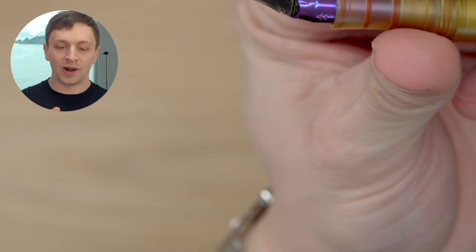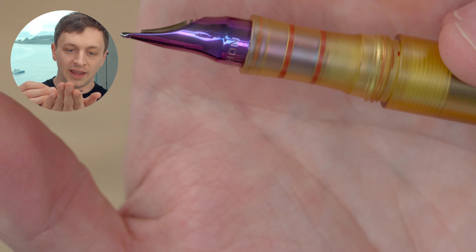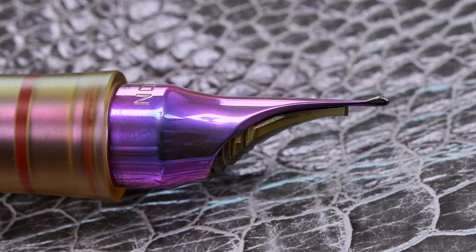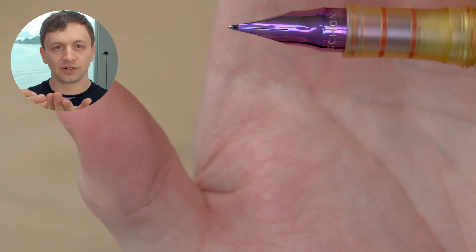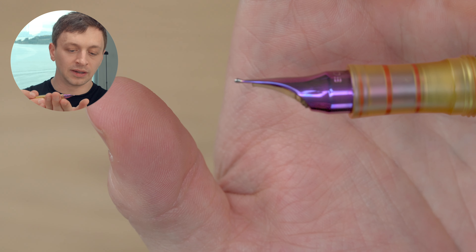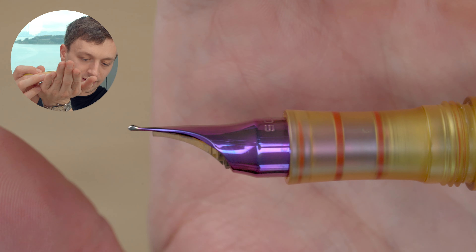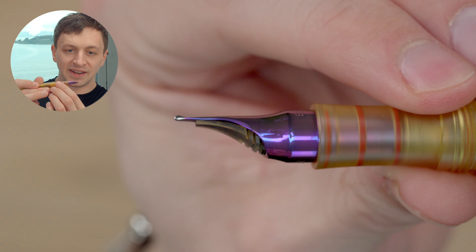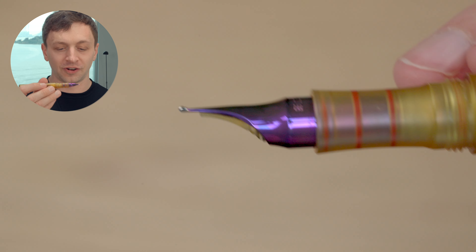The nib wraps completely around. On the bottom we have a star shape, and on the top it just says Schon. There's no breather hole — it's just a slit, and then you can see a point. The point kind of tilts upwards, which reminds me of a Sheaffer — I think this nib looks closest to the Sheaffer Legacy that I reviewed. The shape of the tip is a little bit flat up top, and I've noticed that this nib actually writes smoother upside down than it does right side up, which I think is a first for me.